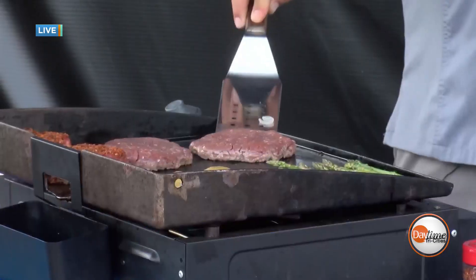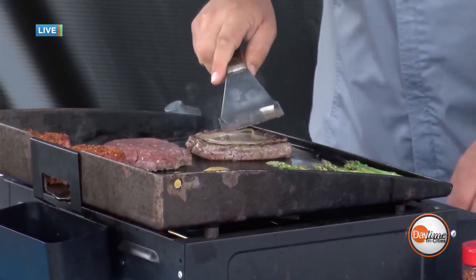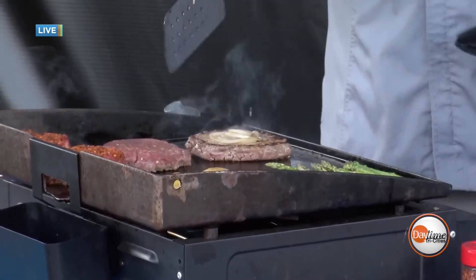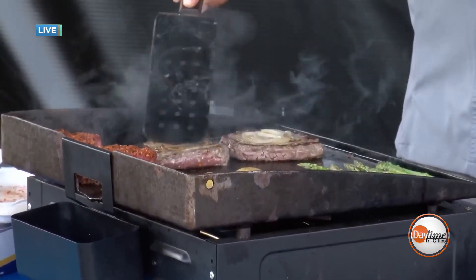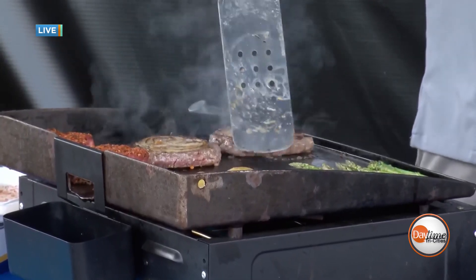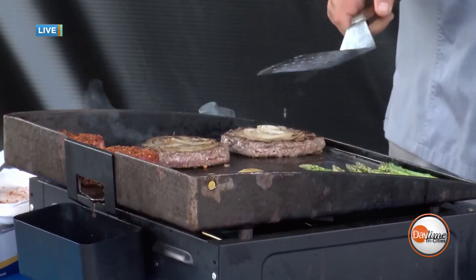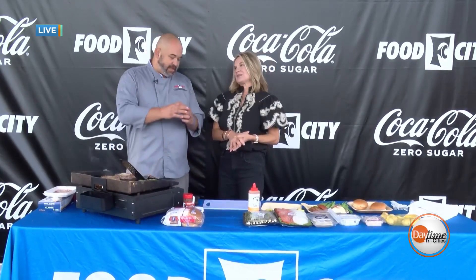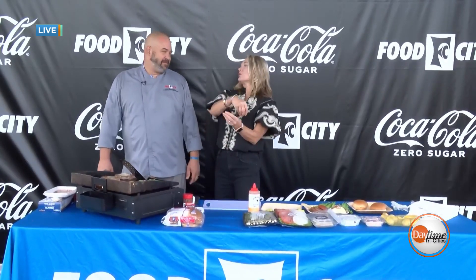Our burgers are smashed with the onions smashed right into them, seared and charred — there's nothing better than caramelized onions on a burger. Smash burgers are really all the rage right now. These are pretty large burgers, and I'm a firm believer your burger has to be bigger than the bun. There's nothing worse than a bun the size of your face with a tiny burger — so we're making sure that burger hangs over the bun today.